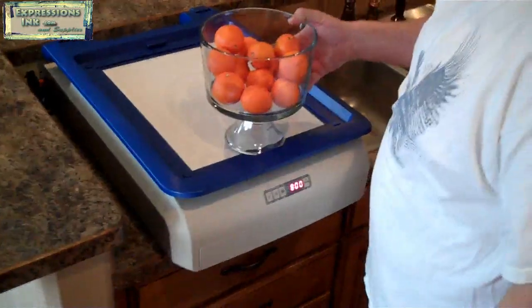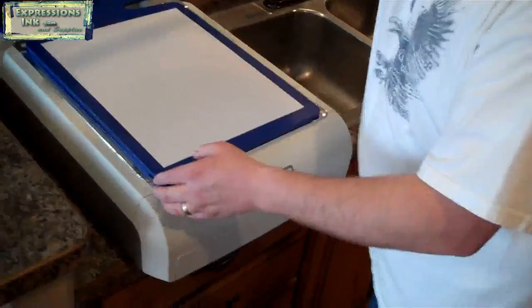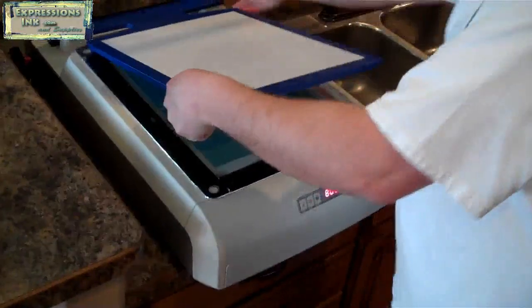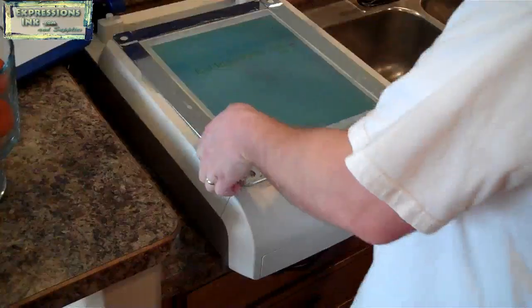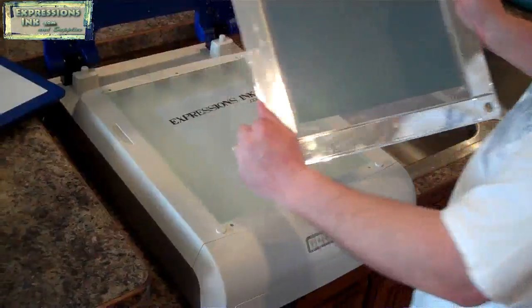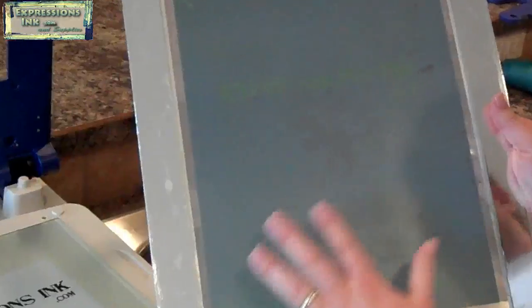Our timer went off and our screen is done exposing, so we're going to go ahead and pull this apart. Open our machine up, pull the platen off, and pull our screen off. Now you can see the yellowy color is where the black was, and everything else is kind of that bluish green.